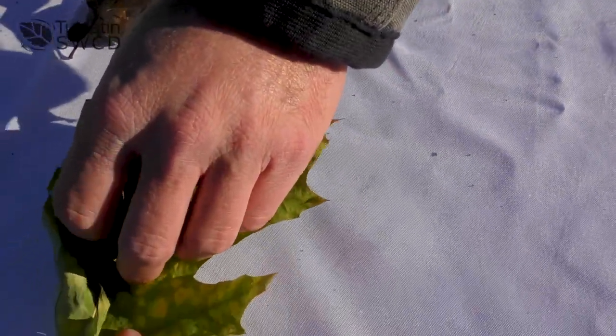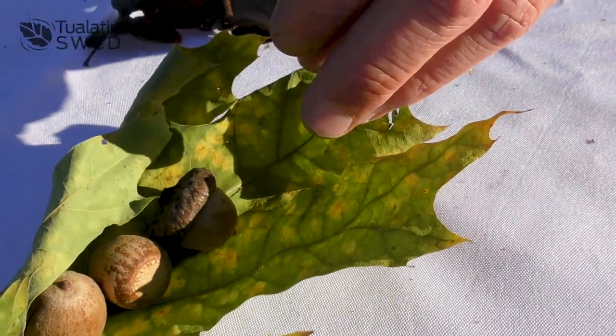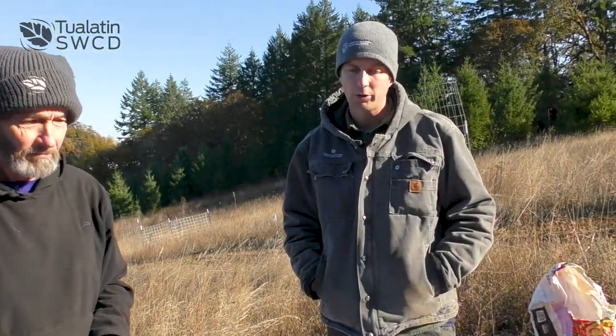These acorns look a little bit different, but go with the leaves for identification. And usually you're going to find more Oregon white oaks a little bit outside of the city — you're more likely to find a non-native oak in the city.